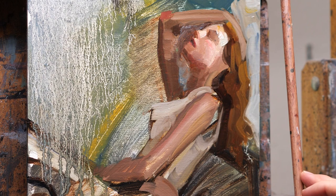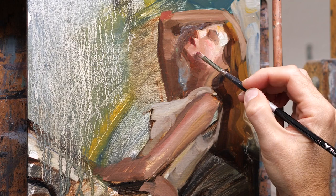That's a mahl stick I have that I use so I can rest my hand on it without actually touching the painting. Very useful.